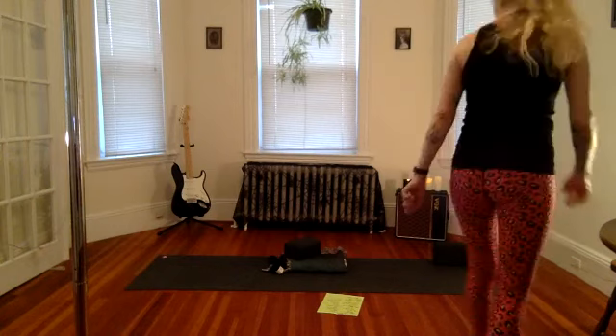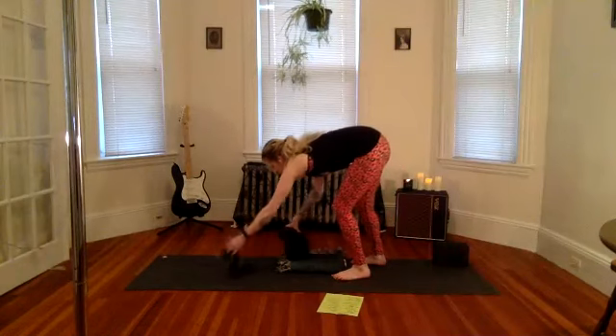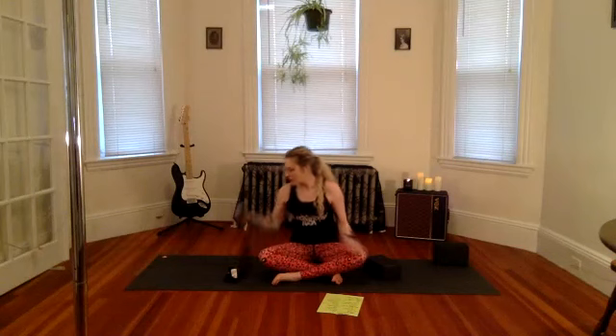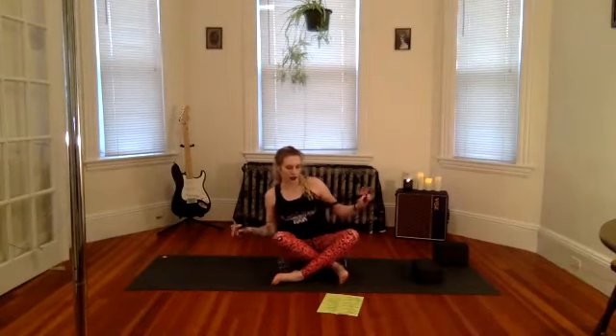Looks good. Taking that seat — I'm going to sit on my blanket because it's a little more comfortable, and we have our strap ready as well. Happy Tuesday! Let's start with our strap. I'm going to move your props out of the way, other than that.